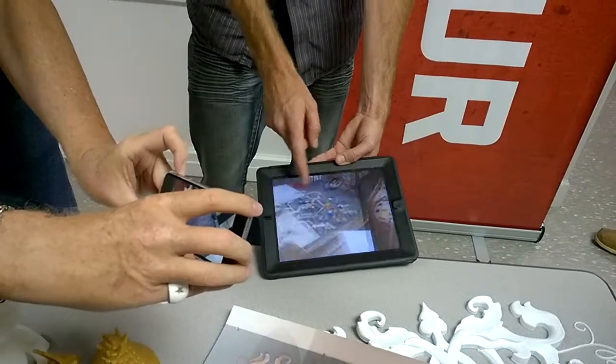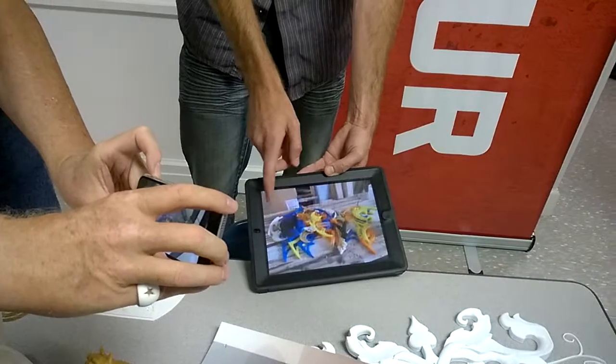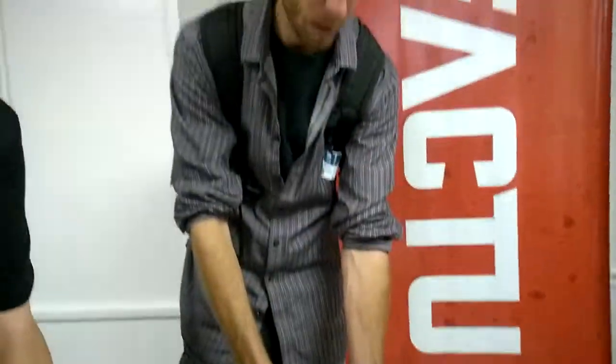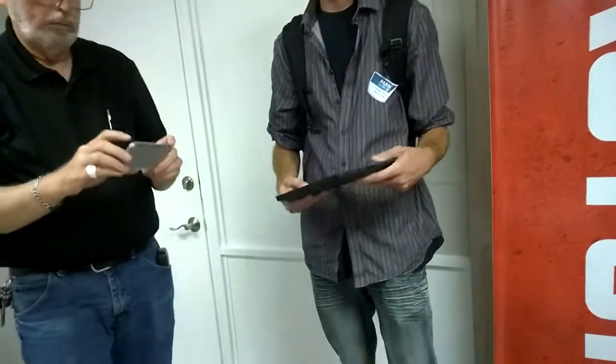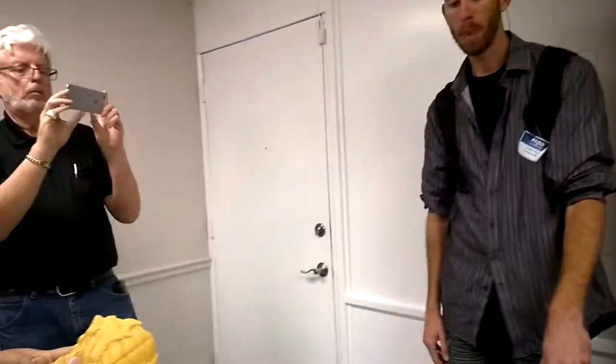All this can be found on Reddit — there's a great subreddit called 3D Printing. When I first got into 3D printing that's where I learned, but now people just bash everything. I'm just trying to figure out how to make some money out of it.